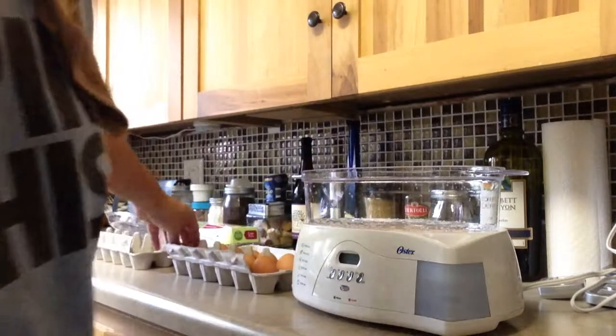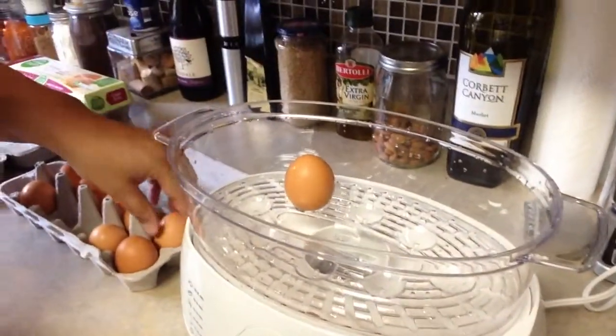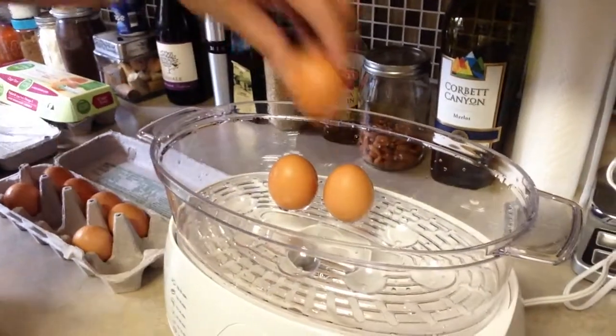So I'm going to put the eggs in. It's got the little divots — eggs back in the divots. Holds eight eggs.